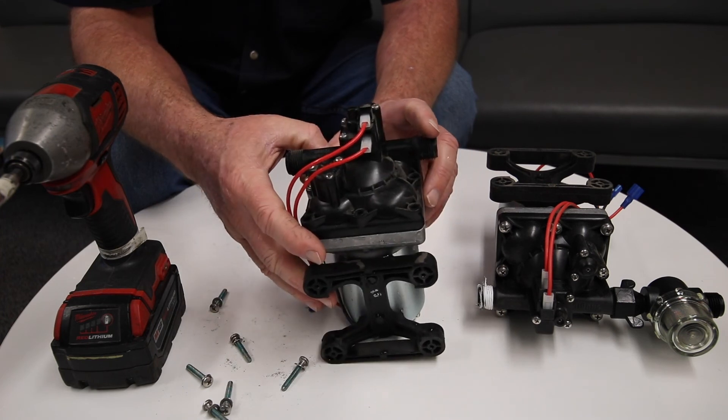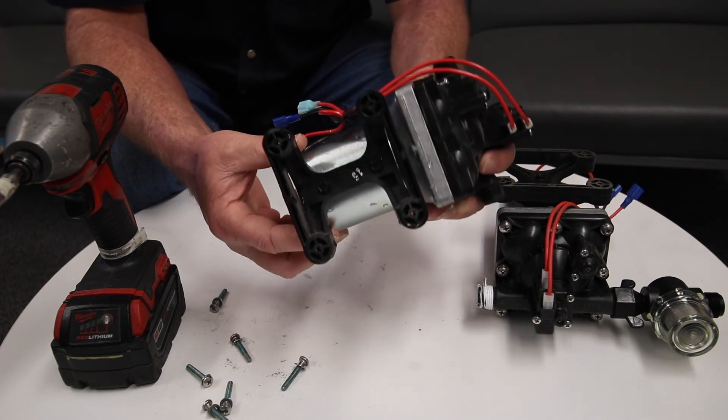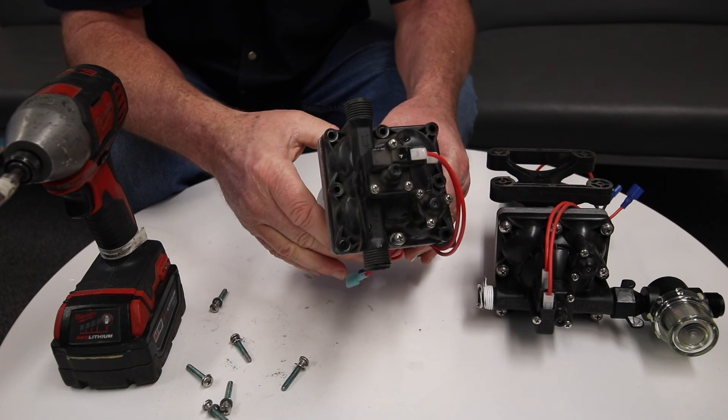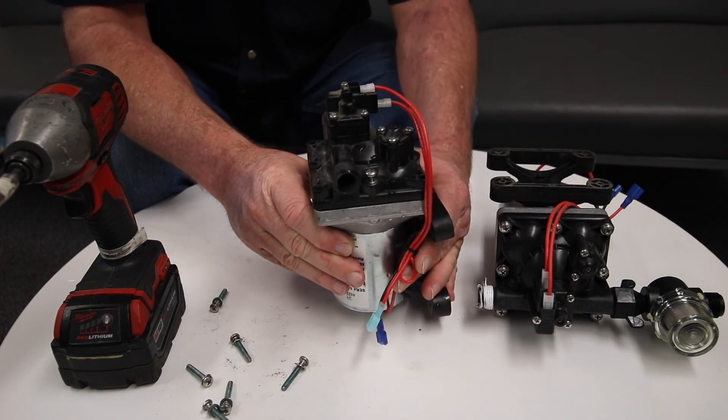Outside of that, if you can't get it working, it might just be time for a replacement. You can buy these online or call our service department. We've used different versions of the SureFlow water pump over the years, so just make sure you have the right model. We hope this helps.